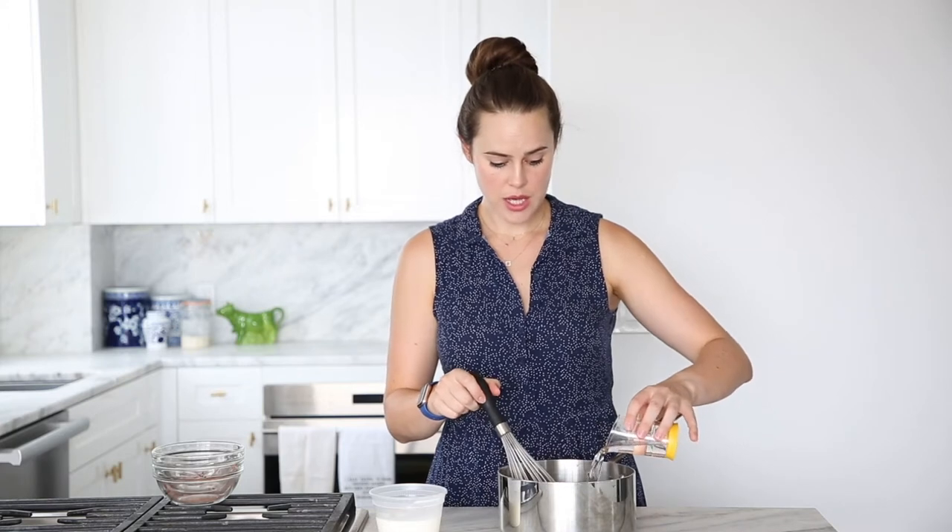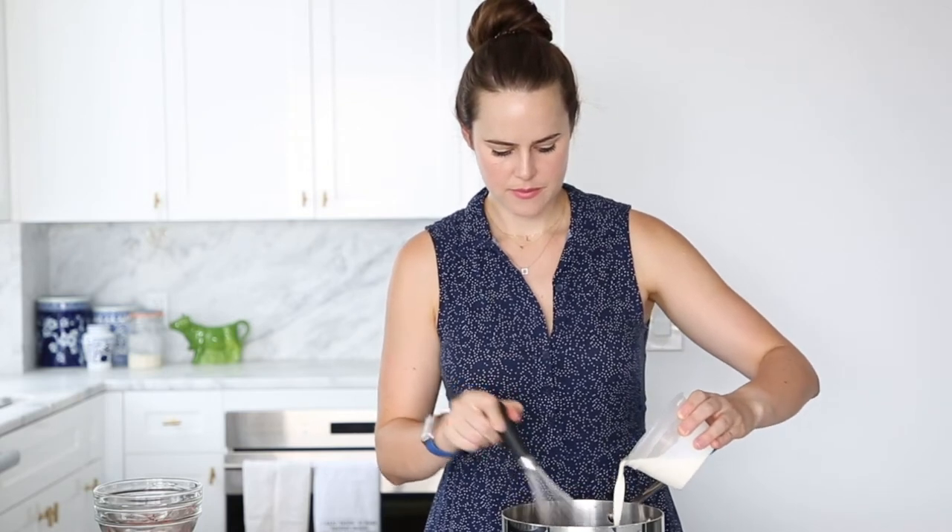Then we're going to add our water, followed by our heavy cream.